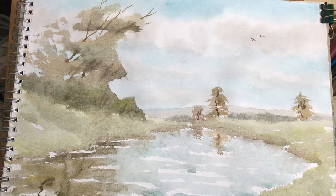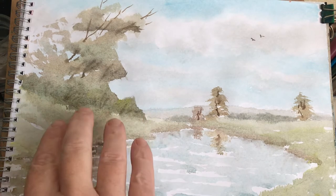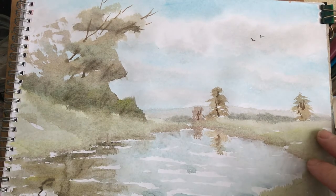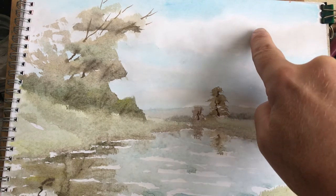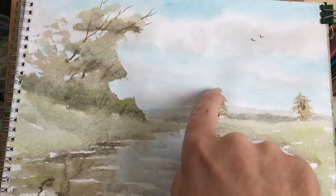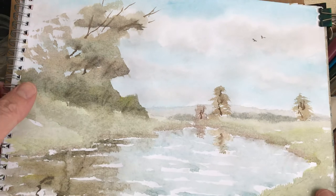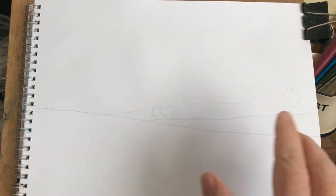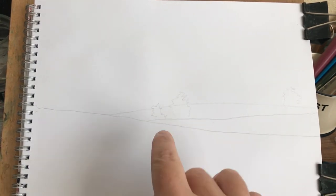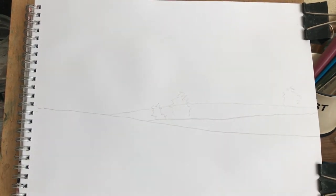Anyway, while I was staring at it thinking about giraffes, I thought: what if I swept this land across here like that where them birds are — a kite and a little kid flying a kite? So what I've done, I've sketched out that there. It's basically the same as that but without the river. That's what I'm gonna do. Right, let me have a sip of coffee.